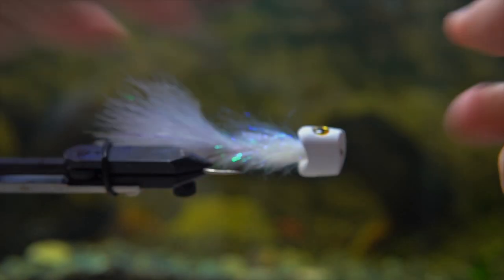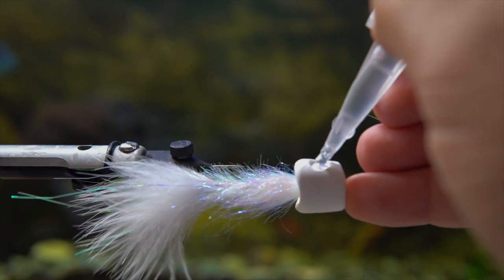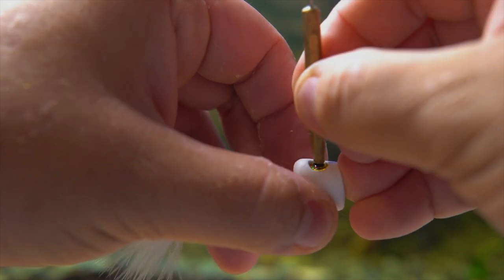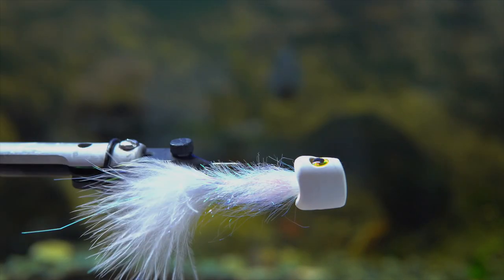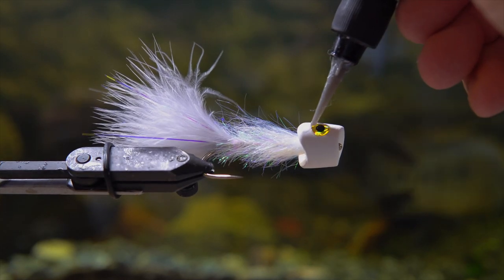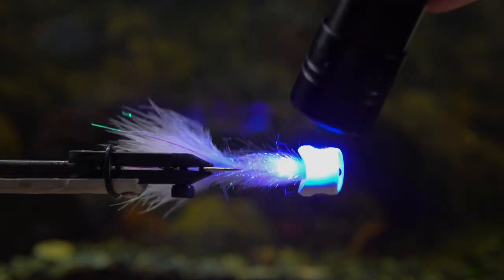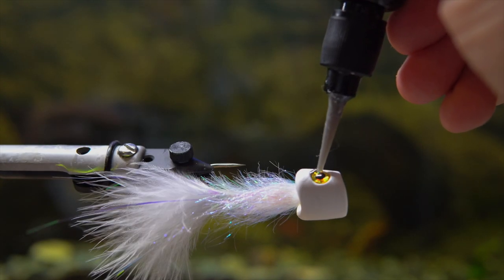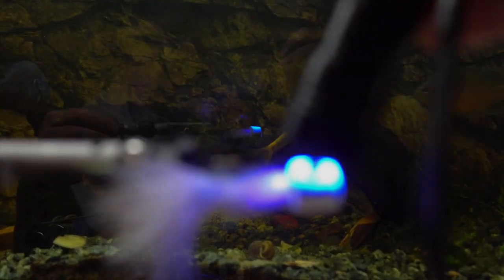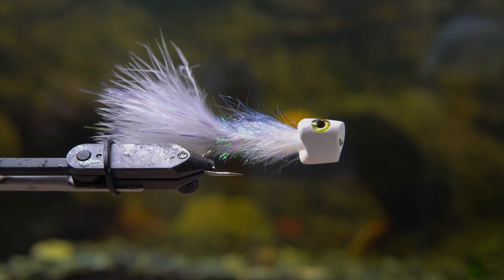Next I'm going to use five-millimeter 3D eyes in yellow and black — I also use silver or black and red, but right now I've got an abundance of the yellow ones from Amazon. The most common ones I use are four-millimeter for hopper flies, but these five-millimeter ones are for streamers and poppers. I'm finishing it with some thick UV resin surrounding the eye to lock it in. Eventually the eyes will probably fall out if you fish it aggressively — throwing it at trees, rocks, docks — but the fly looks great, the action's awesome, it moves a ton of water, and it's a lot of fun to fish.